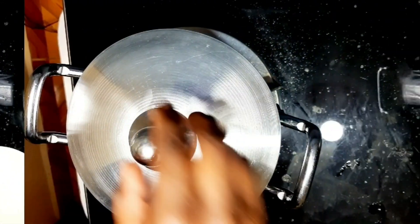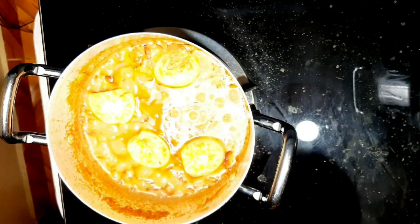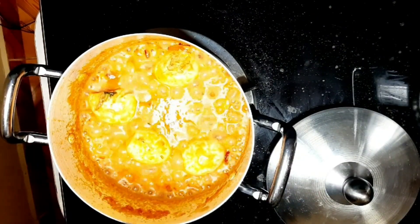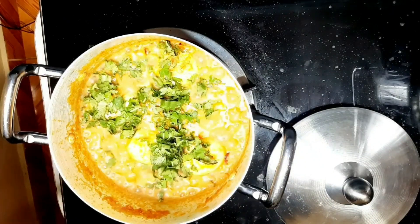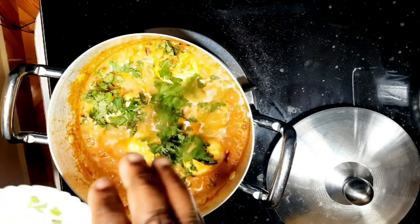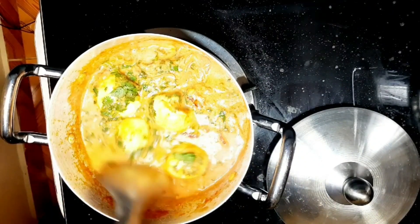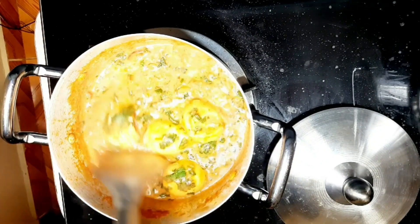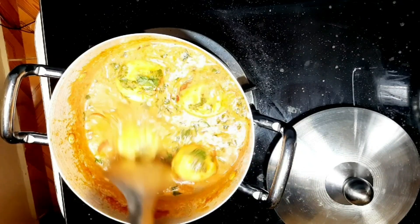Cover it for another one minute and our egg curry is ready. Now add the coriander leaves and turn off the heat at this point, because coriander leaves are always best when they are raw. Our egg curry is ready!